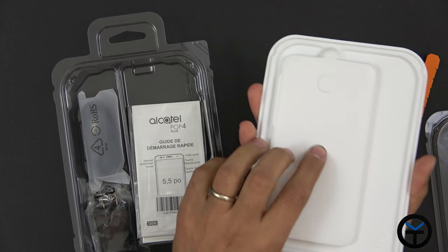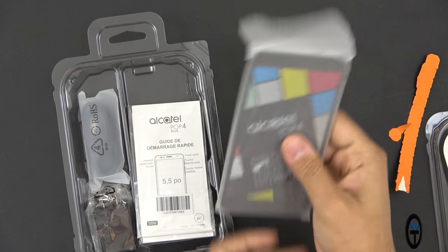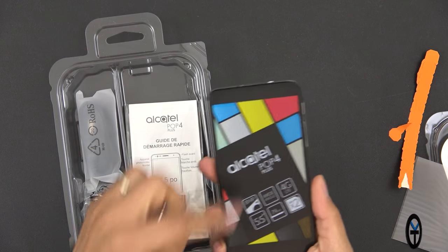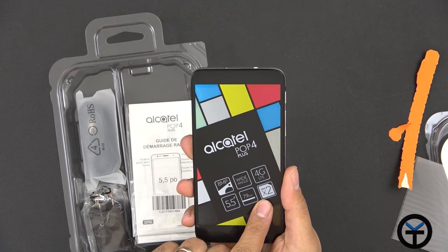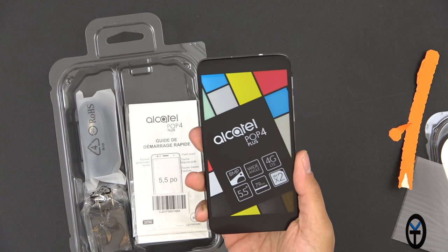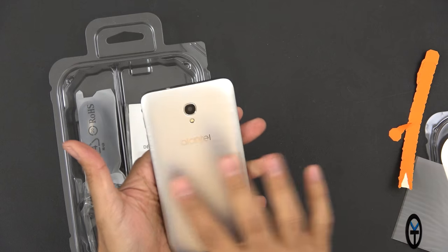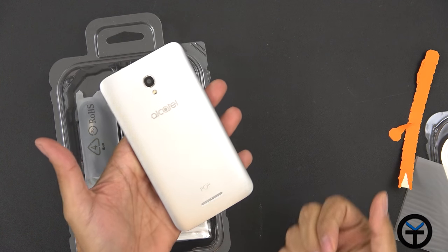Let's go ahead and take out the device. It's actually recessed quite well inside so that it does not fall off. Right out of the box, here we have the device. It looks very nice. We have a 5.5 inch display, 7.9 millimeter thick. It does support dual SIMs, 8 megapixel back camera, wide-angle front-facing camera, as well as 4G LTE. The back looks like brushed aluminum, but it's really a plastic back.